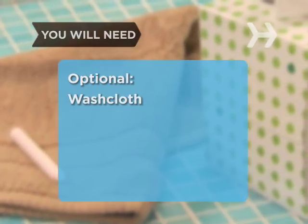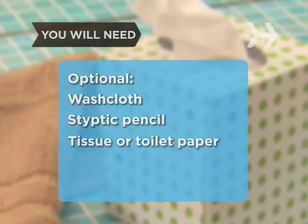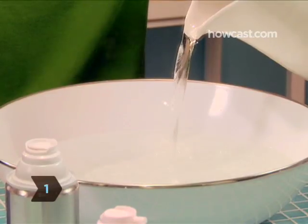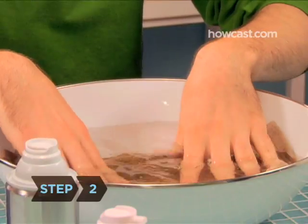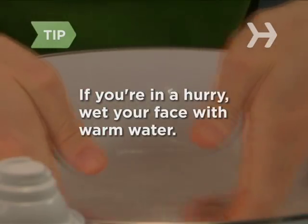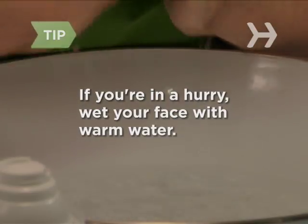Optional items include a washcloth, a styptic pencil, and some tissue or toilet paper. Step 1: Fill your sink or basin halfway with warm water. Step 2: Wet a washcloth with warm water and hold it to your face for a few minutes to soften the hair and open up your skin's pores. If you don't have a few minutes to spare, just wet your face directly with warm water — it's better than nothing.